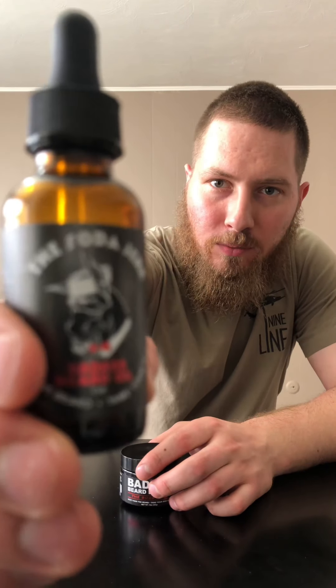I've yet to try Badass Beard Care until this set here, and I've been really happy with it so far. You can see the oil — I've got it down to right around the top of the label, so I've been using it pretty steady. Wanted to give you guys a really good review here.